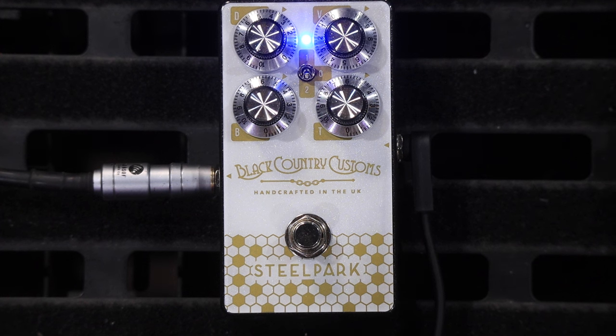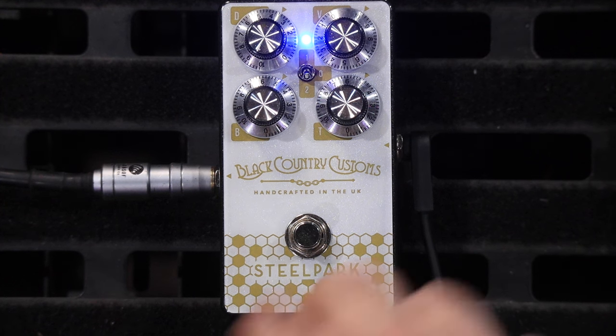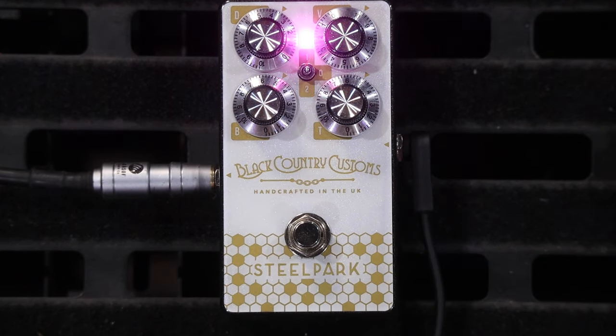Well, there you go — that is the Black Country Customs Steel Park. They're part of the Laney Group. We'd like to thank Laney very much for sending this out to us to have a play around with. If you have an old valve amp, a new valve amp, or any kind of valve amp that you'd like to really push the front of, this is the pedal for you. It has separate bass and treble controls you can actively add to or take away, 30 dB of boost, and an extra dirt or overdrive circuit you can wind in separately. The toggle switch gives you upper mids, flat response, or lower mid boost. I think it's an absolute beauty — plus it looks a treat. It's shiny, it's lovely. I really like the fact that the LED changes colours when you're in different modes, because those multicolour LEDs are not cheap — it's a really nice addition. The switch is really good, the build quality is excellent — everything you would expect from a Black Country Customs product.